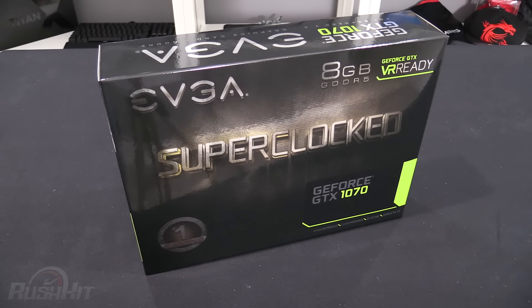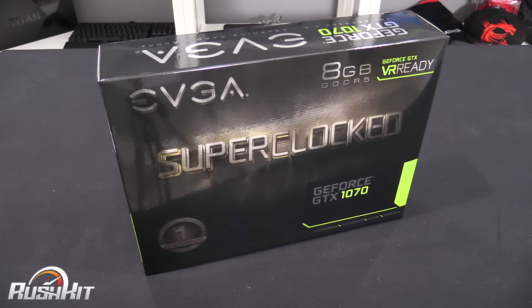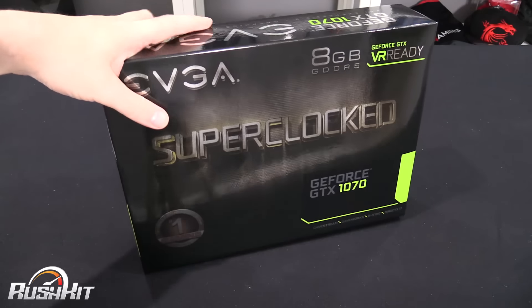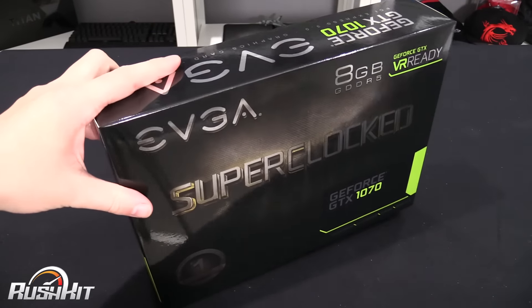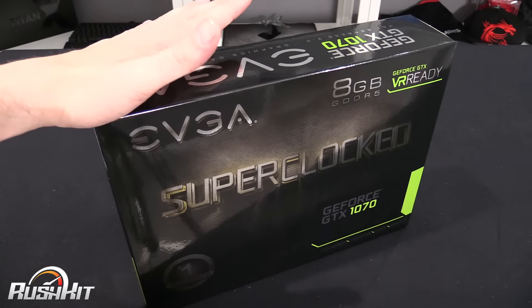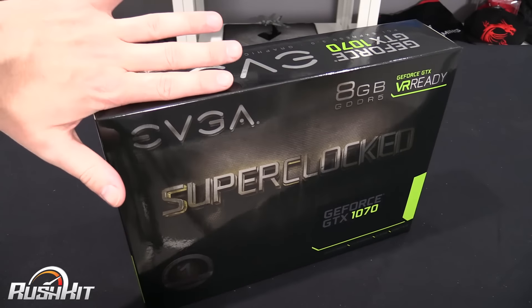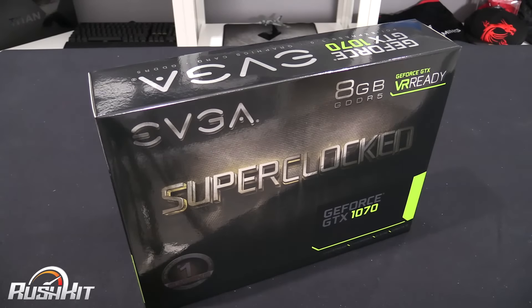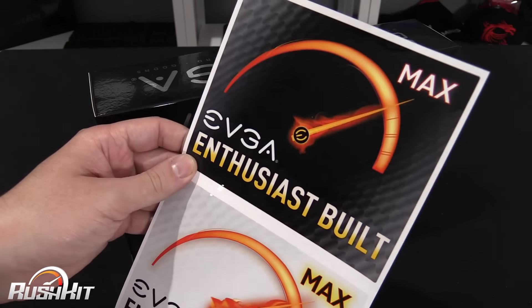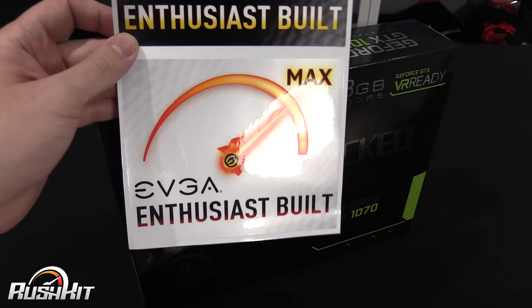Hey guys, it's TTL back with another rush kit, and we have the lesser-spotted EVGA GTX 1070 — lesser-spotted because we haven't done an EVGA product in a long time, so we're quite excited to have this in, which is why we thought it warranted a quick rush kit. Inside the box, I'll keep it really brief — you do get a couple of funky stickers that you can stick on your wall.